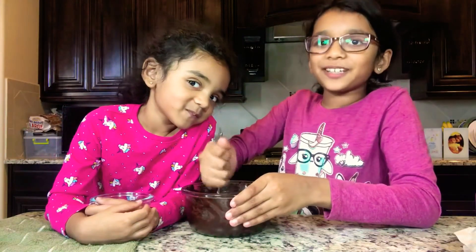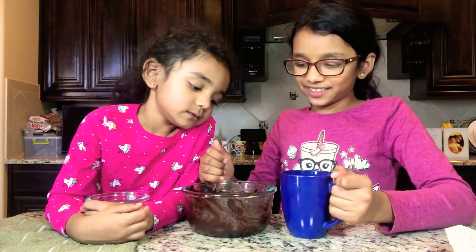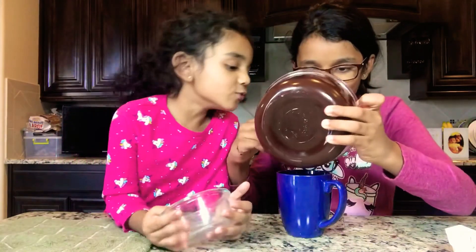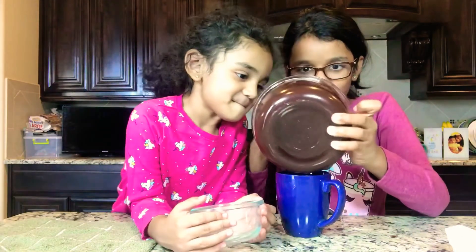So now we're going to put it in our mug. So we have our mug right here. Put it in here. Whoa! It's very stretchy.